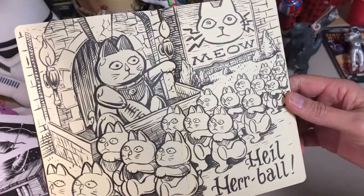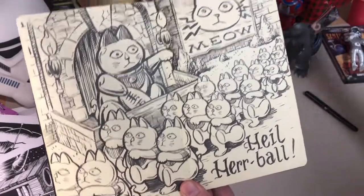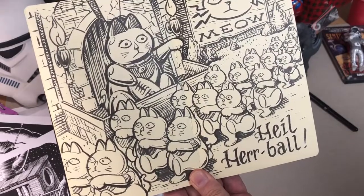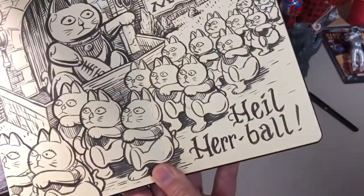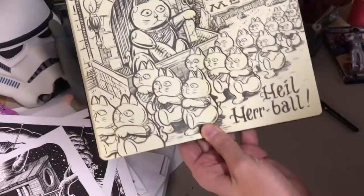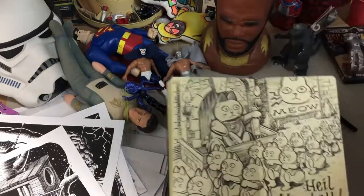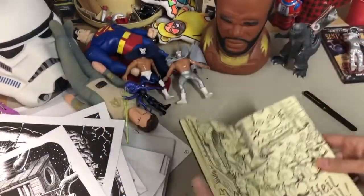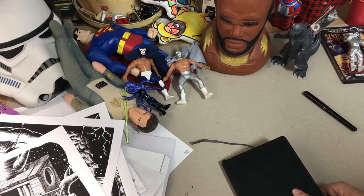Everybody knows what this is — the Maneki-neko, the little beckoning cat. I thought his hand looked kind of like he was giving a salute, so I made an army of those guys and he says "hi old hairball, meow." I actually have one of those sitting up here on the drawing table. There you go — Army of Cats.